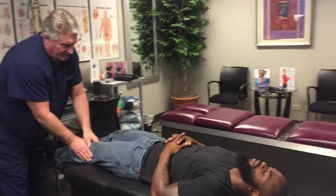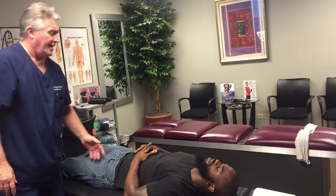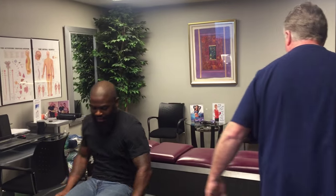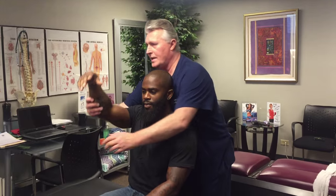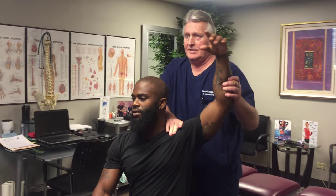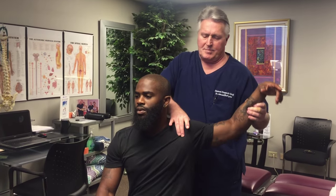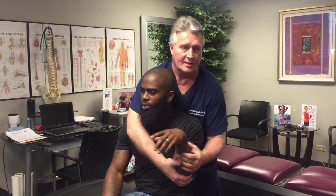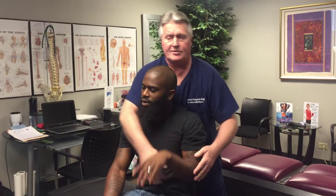That one was a little looser too. Let's have you sit up facing this way so Renee can get your profile. Now we're going to adjust his right glenohumeral joint, then his left glenohumeral joint. As I'm doing this, I always grab the bicipital tendon right here and make sure that it's back into the groove — that's all it needs to go there.